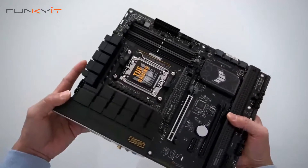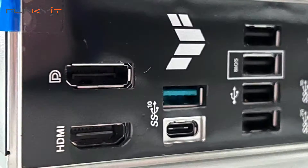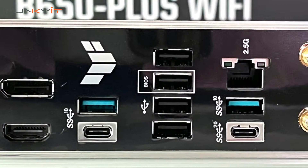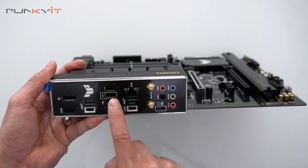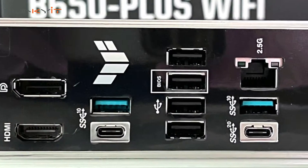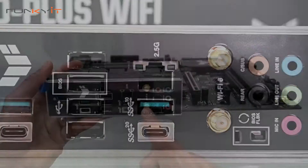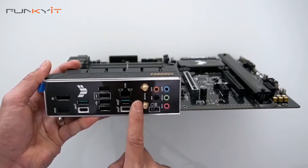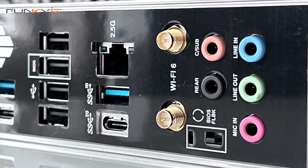Let's take a look at the I/O. Starting on the left, we have a DisplayPort and HDMI, USB 3.2, and a Type-C. There are four USB 3.2 ports, and here we have a BIOS port so you can connect your USB for a BIOS update. There's a 2.5 gigabit LAN port, more USB 3.2 and Type-C, the Wi-Fi 6 connectors for your antennae, the array of audio connectors, and also a BIOS Flashback button.